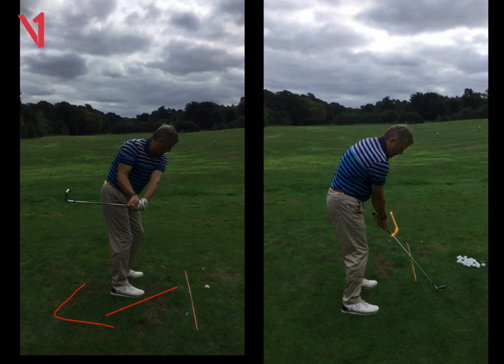That club face is always rotating quite hard when that happens. So when you come down to square the face, sometimes you've got to rotate too much. That's why we went into a sort of a fade swing, but it put a bit of pressure on your back. So we're going to keep the draw swing, but we've got to get that takeaway in a much neater position.